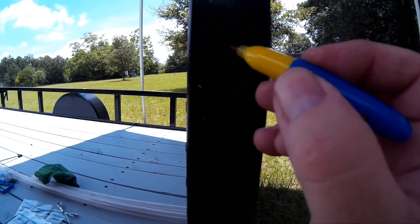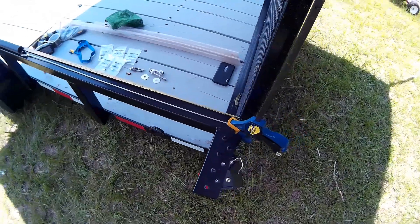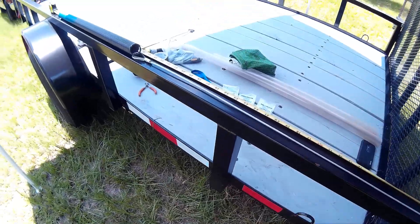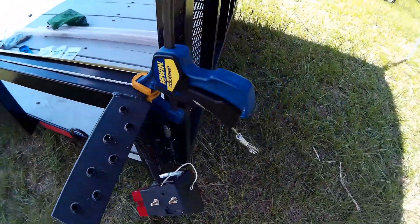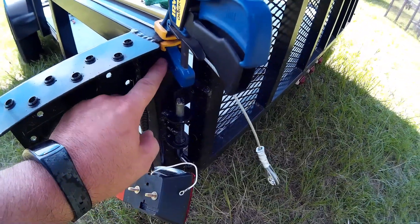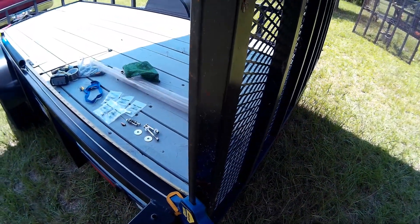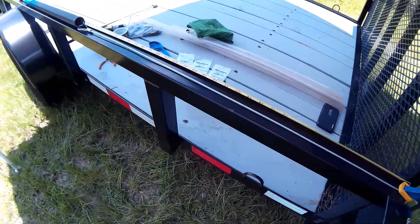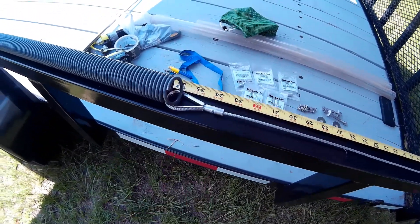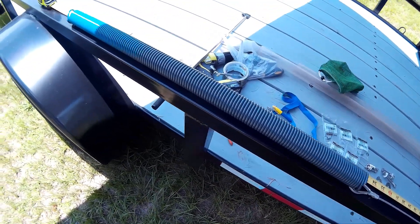I'm going to put a mark in the center so when I drill my hole it'll go straight in and straight out of that square tubing on both sides. Now I have the cable, spring, and a tape measure laid out along the rail of the trailer. Back here on the back I've got enough slack in the cable to reach from the center of the square tube up to the bolt that is mounted to the ramp.